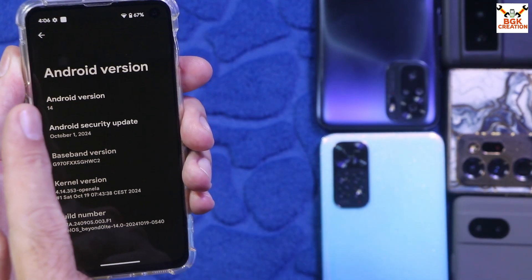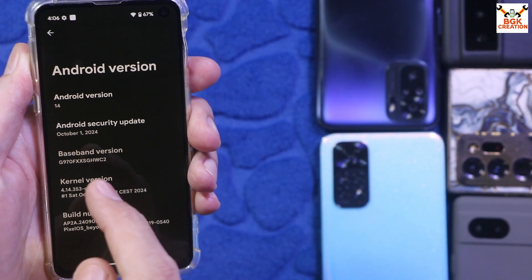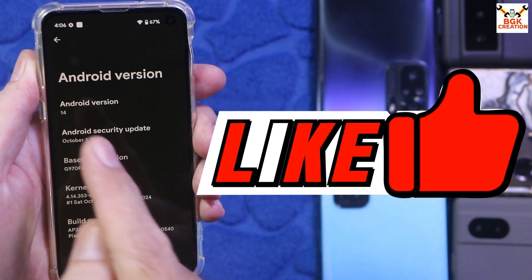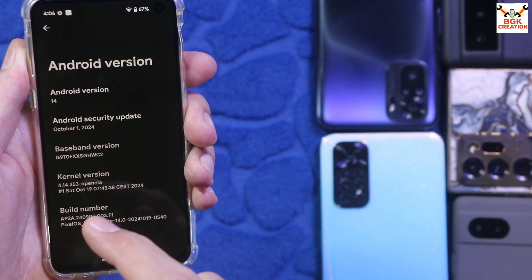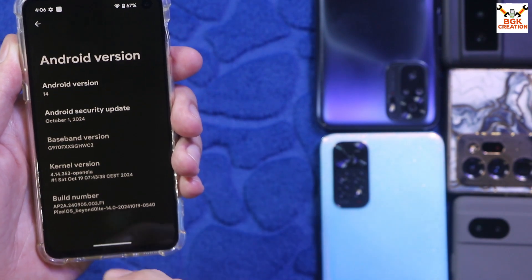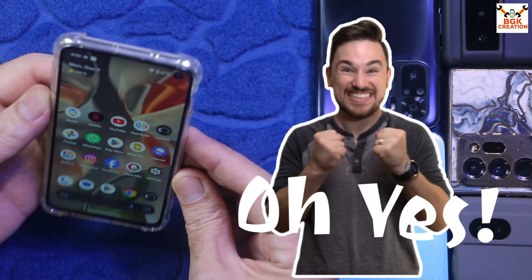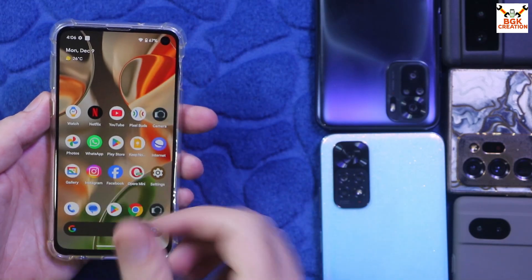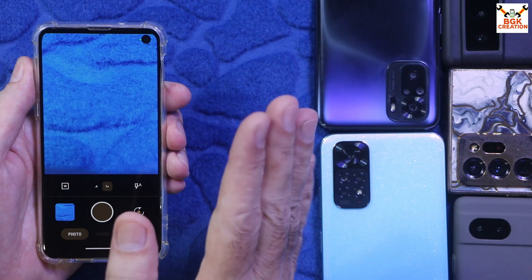Currently Android 14 is available on Pixel OS for the Galaxy S10e, and hopefully Android 15 will get released. This is the latest build number I have flashed. The fingerprint scanner is working perfectly, face unlocking is also working perfectly, and the ROM comes with the AOSP camera which is working fantastic.